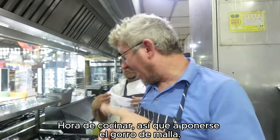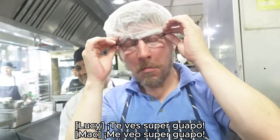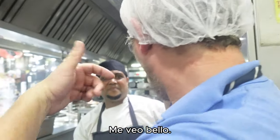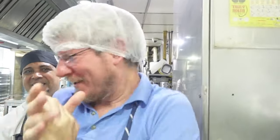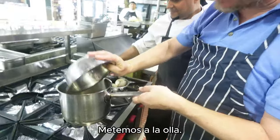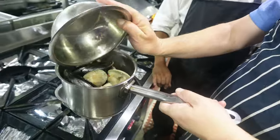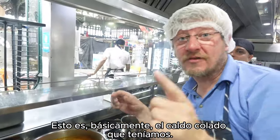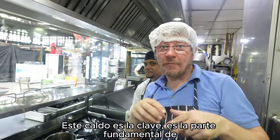Cooking time — let's get the hairnet on. How do I look? Super handsome! Hot baby in the pot, here we go. We add our stock — it's the filtered stock we had earlier. The stock is the key — that is the fundamental part of how to make a Paila Marina.